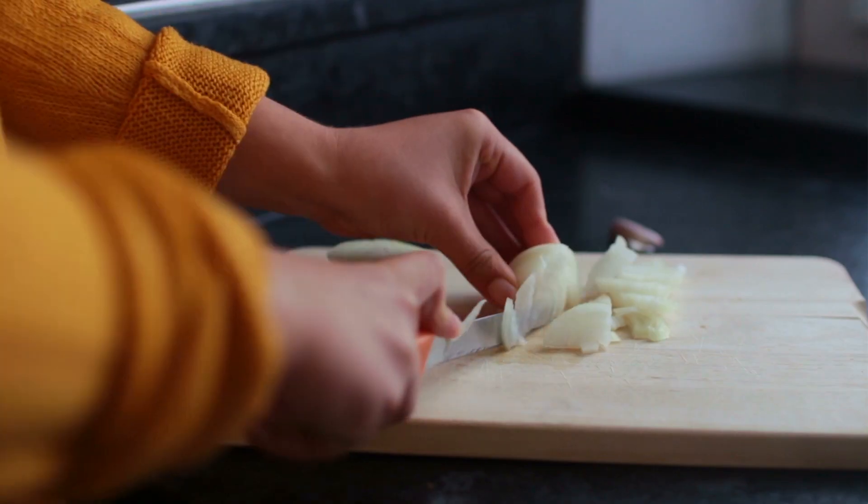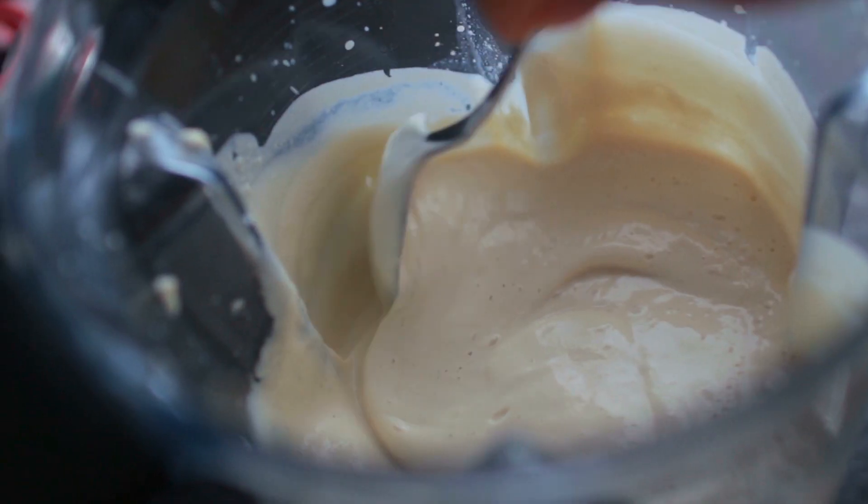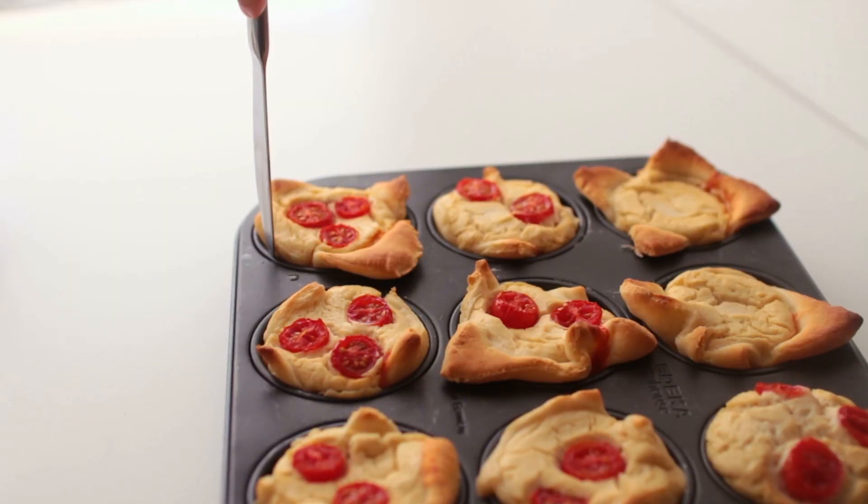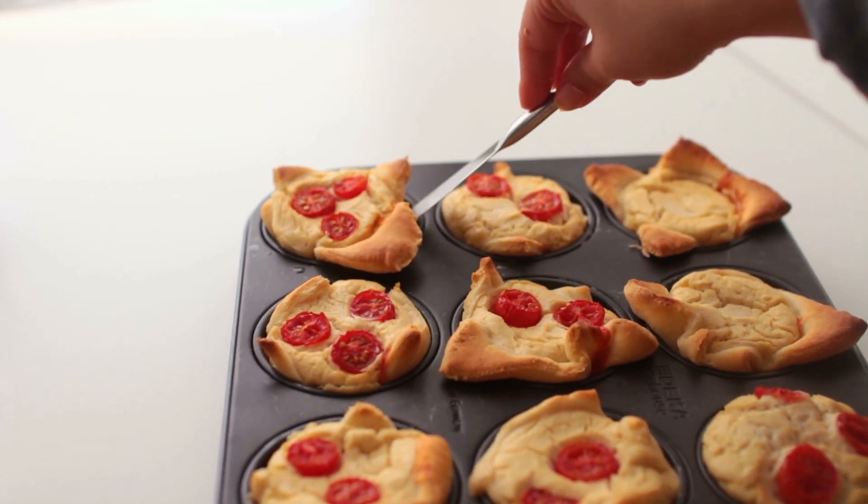Hey guys, welcome back to a new recipe video. Today we're making things that can be taken to a picnic, but don't have to be — so you can easily make these ideas all year round.